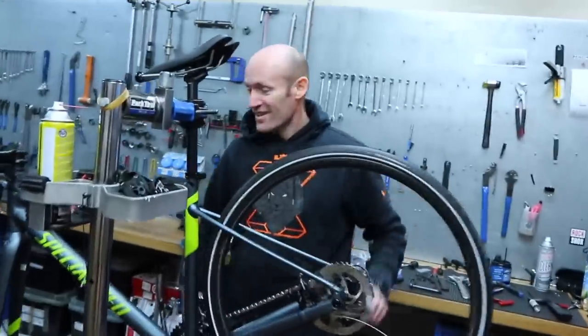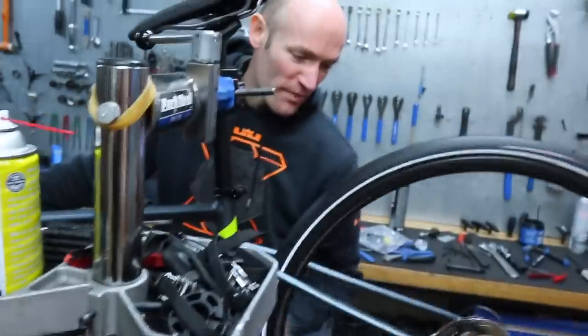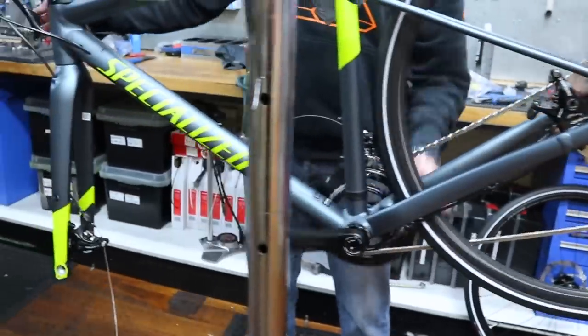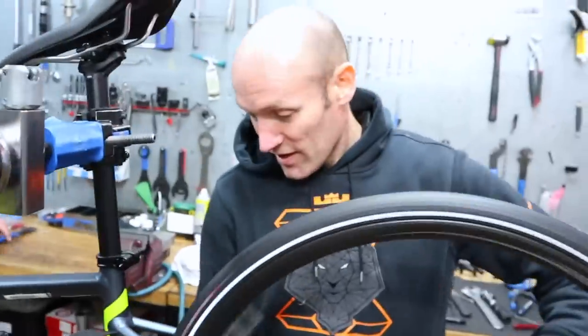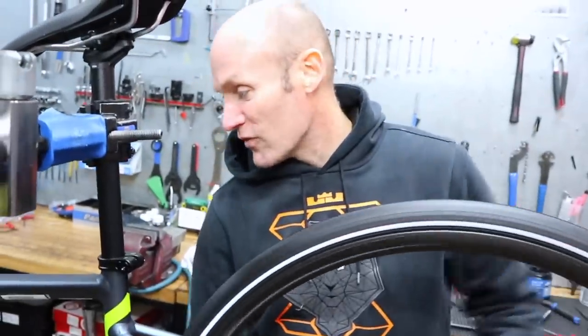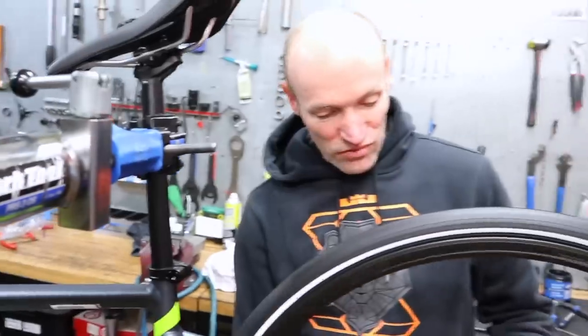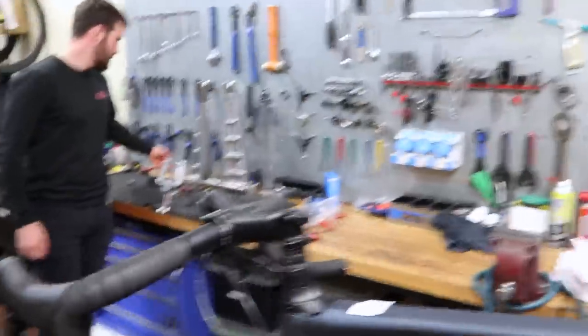This is where the bike building magic happens, out the back here at Hampton Cycles. There's Brook having a crack. He's got a Specialized Diverge — it's a gravel bike he's putting together. How are the gravel bikes going here at Hampton Cycles? Absolutely love a good gravel bike. It's a growing sector, it's huge. Should get on board, Cam, if you have any time.